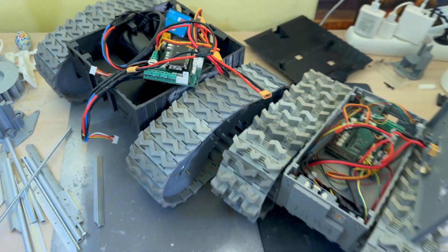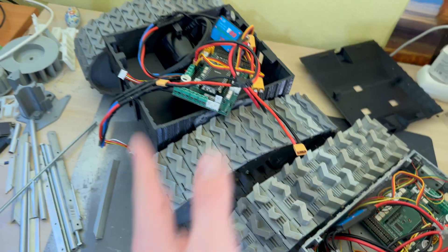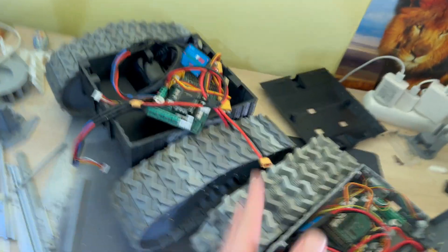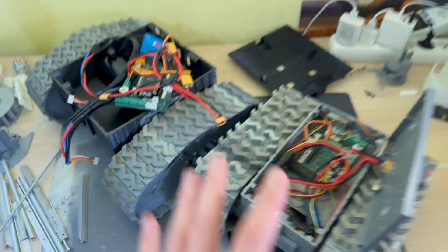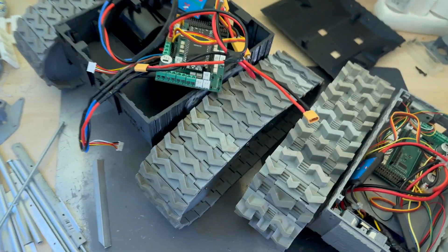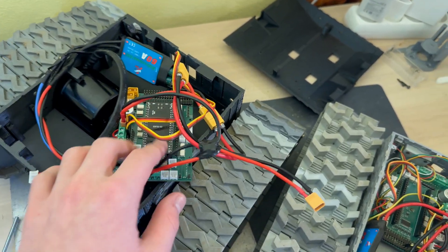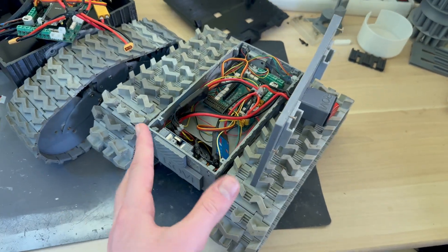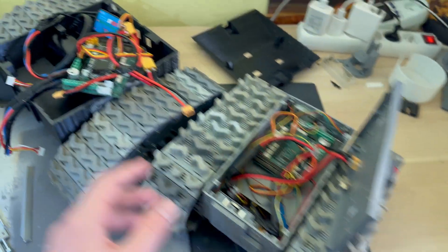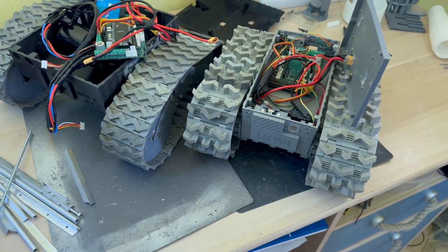The thing that makes it easier — not easy, but makes it go from extremely hard to just very hard — is that these two robots use exactly the same software. There is pretty much no difference: if I just swap out this chip from here to there, this robot will function as it's supposed to, and if I keep it here the robot also works as it's supposed to.